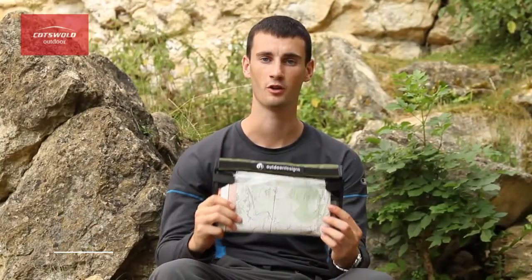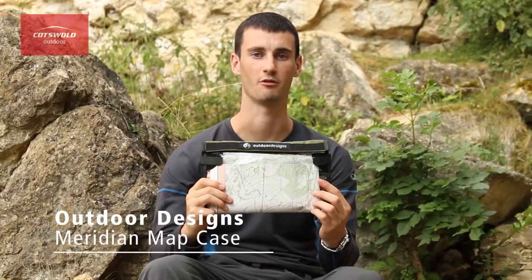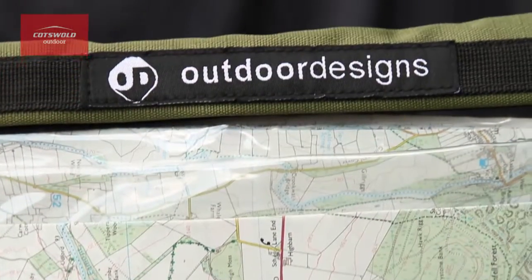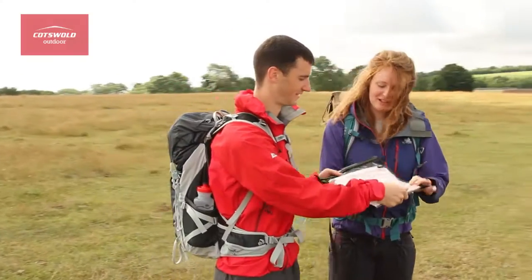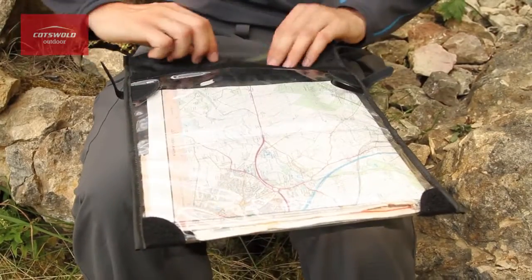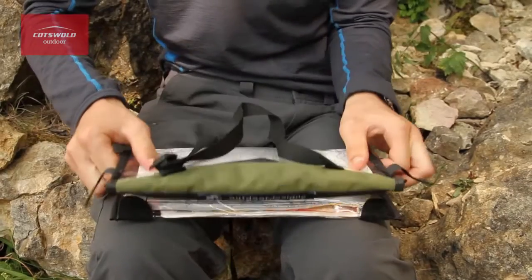Hi, I'm Joe from the South Cerny store, and this is the Outdoor Designs Meridian Map Case. With clear malleable PVC, it's easy to see the map through the case, and the roll top velcro closure means that you can easily take the map out, adjust the side you're looking at, and then place it back.